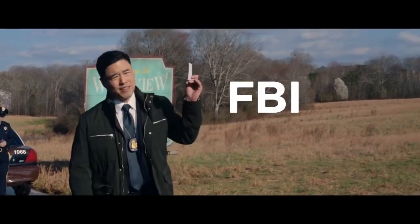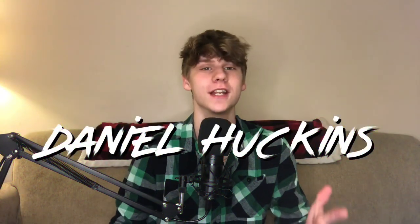Jimmy Woo FBI! What's going on guys, welcome back to another video. My name is Daniel Huckins and today we're going to be learning this super cool card trick from WandaVision that FBI agent Jimmy Woo does. It's super easy and super fun, so if you guys want to learn it, keep watching.